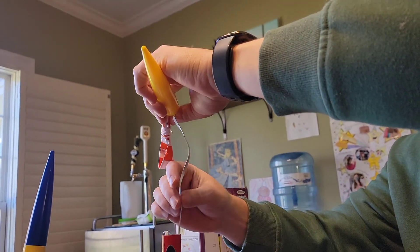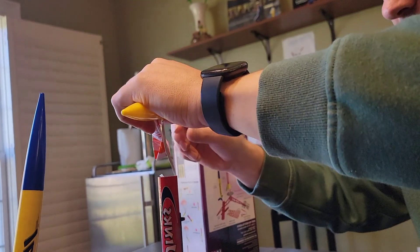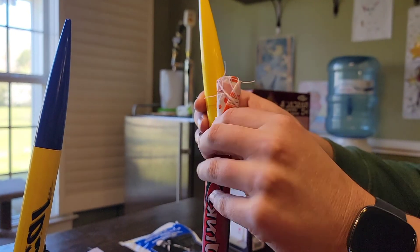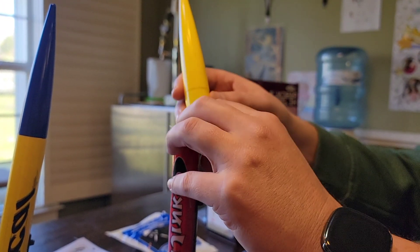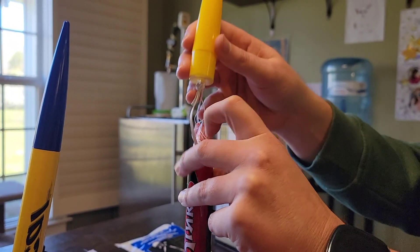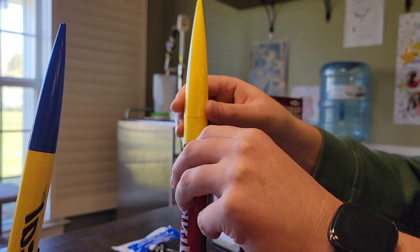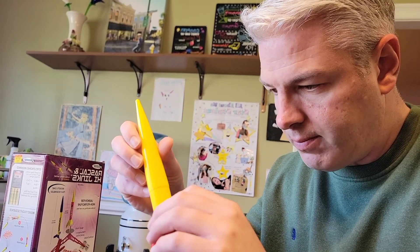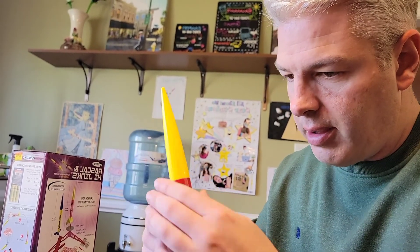As a kid, sometimes the cone wouldn't come out. Now we're inserting the parachute - it feels a little snug but not too tight. Parachute's in and the cone goes on. The Hijinks is ready to fly!